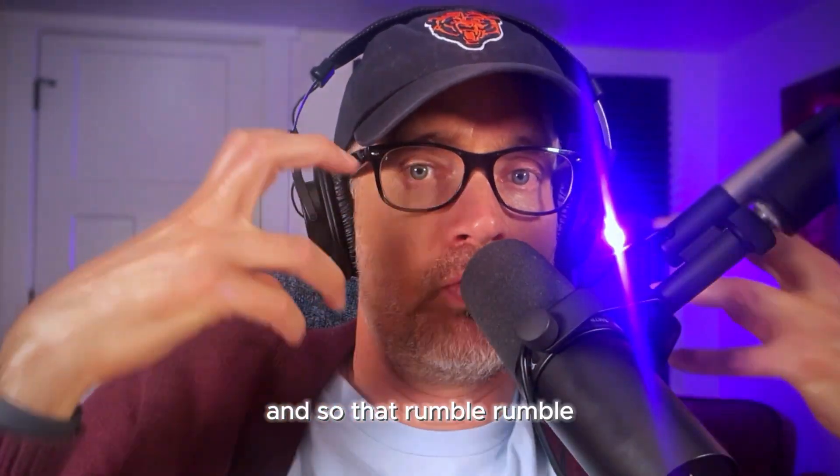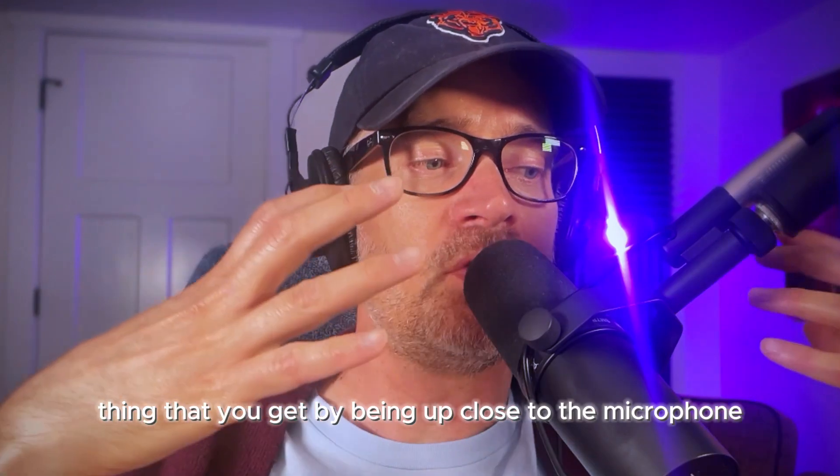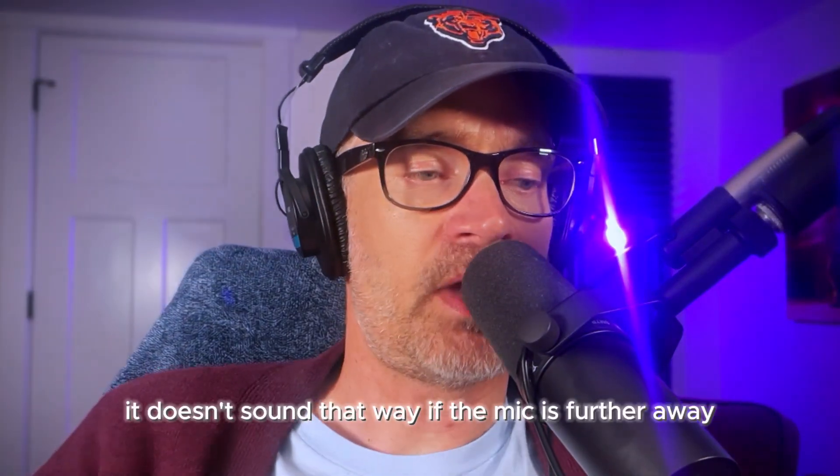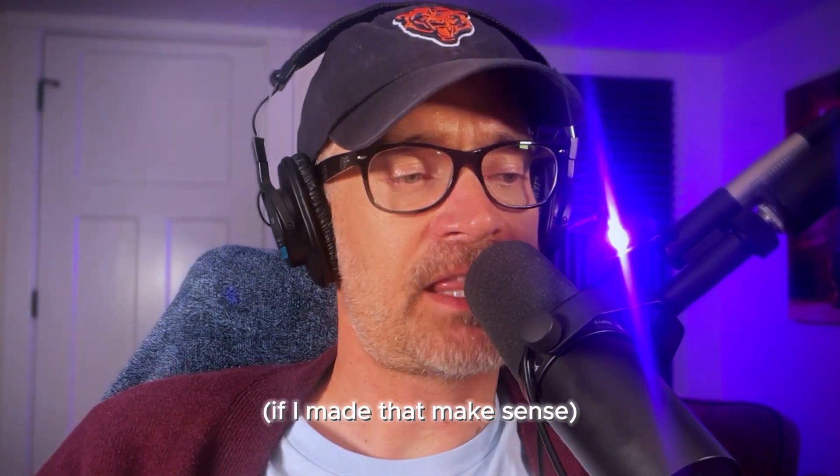And so that rumble thing that you get by being up close to the microphone — it doesn't sound that way if the mic is further away. So anyway, here's the one that I built again — let's go back to it.